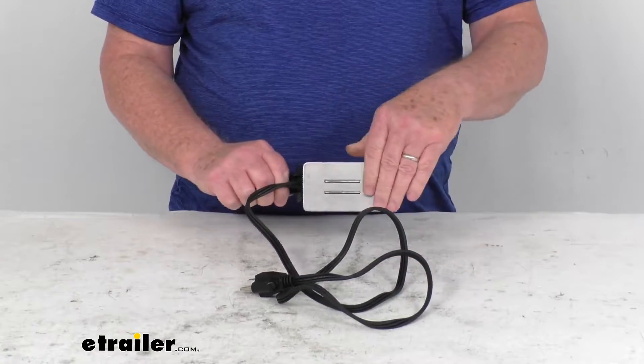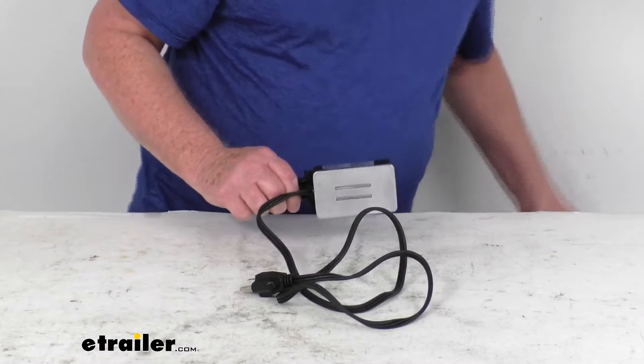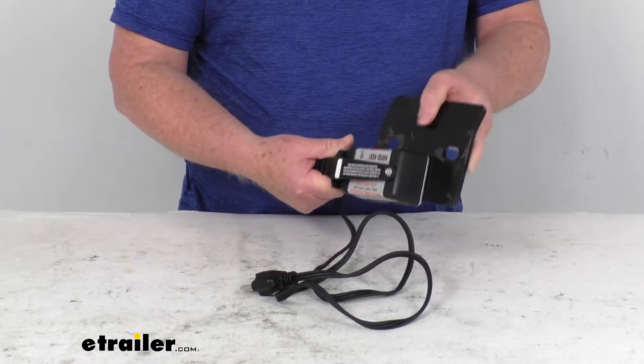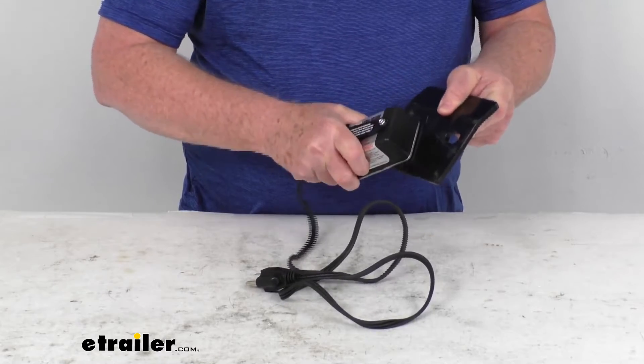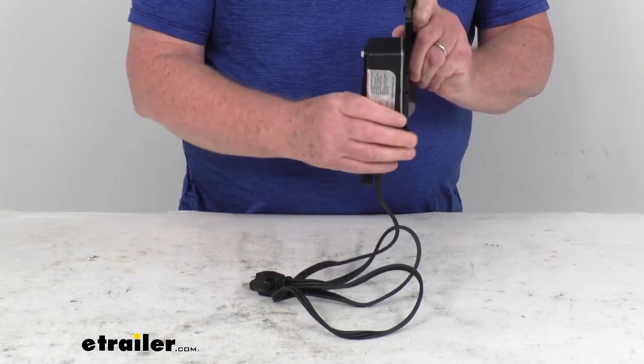Basically it'll attach to a metal surface with the powerful magnetic base. And just to show you what we're talking about, I happen to have here a piece of metal. So you can see it'll attach right to that metal. It's got a very good pull on it, it's very hard to remove — just like that, it attaches.